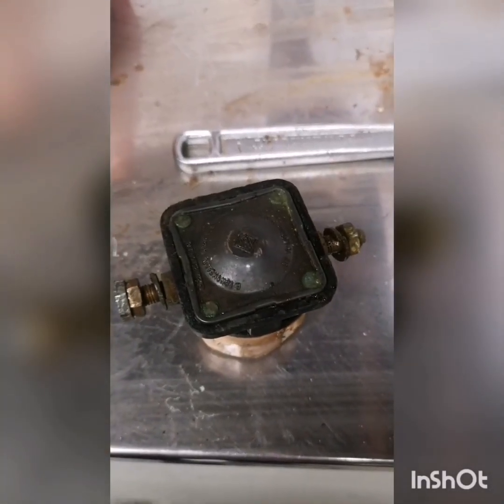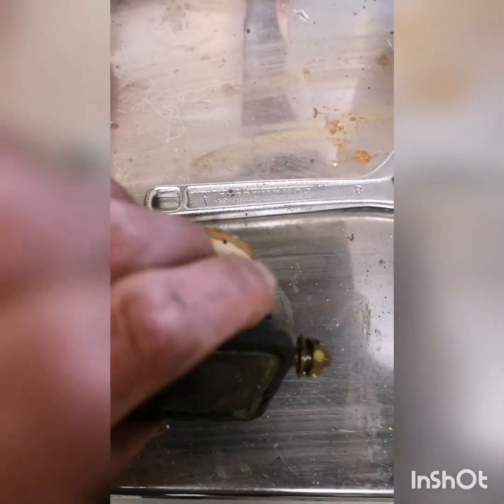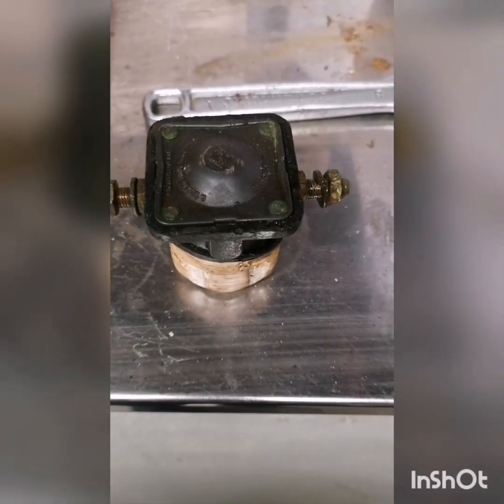This is a starter solenoid off of a Johnson Evinrude 60hp, which is about the same as most other solenoids off the bigger outboards. At the moment it's just clicking and not starting the motor, so I'm going to pull it apart and show you how to tidy it up.